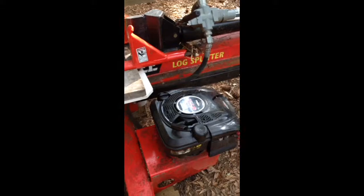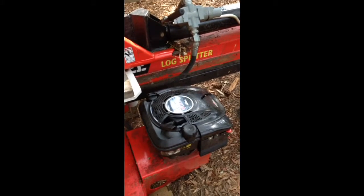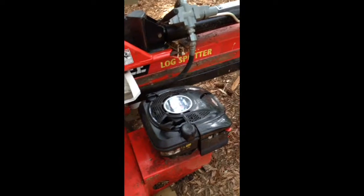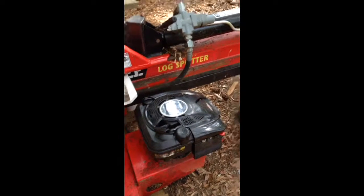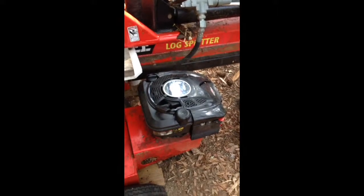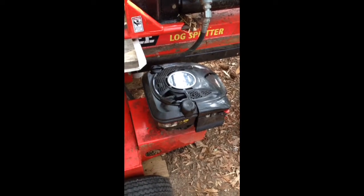All right, for all of you that I've talked to about this thing — first pull start, just ran for about 15 minutes. I was too scared to do the start in front of everybody and then have the thing blow up or smoke or something like that, but I think it's going to stay alive. Loving life.